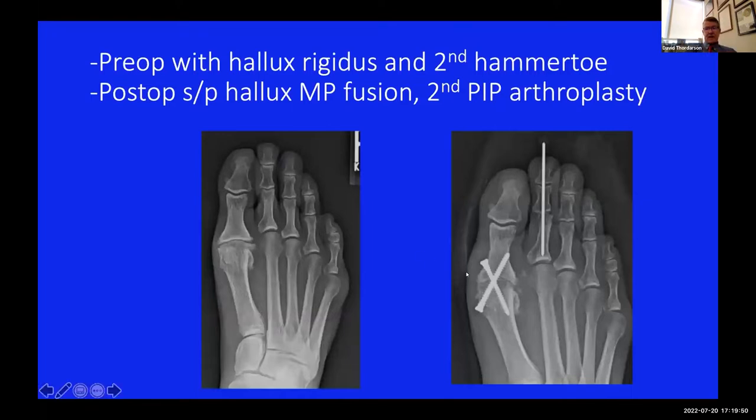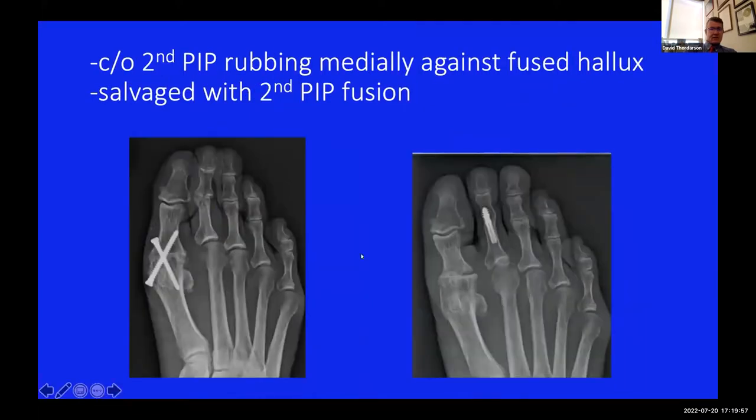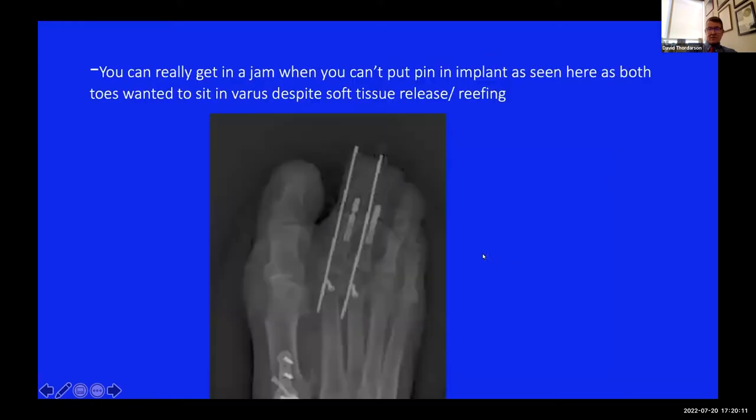Here's another patient who had a PIP arthroplasty and a fusion done pre-op. The fusion ended up in a bit too much valgus, the toe molded, and even though the patient was happy with the fusion, the PIP joint was rubbing on the great toe. This had to be revised with a fusion - now the patient is completely happy. Another problem with solid implants: this is an intraoperative fluoro shot where I'd already done my Weil osteotomies and wanted to augment alignment with pins forcing the toes into slight excess valgus for the first few weeks. But you can only run pins through soft tissue because you can't get them down the bone with a solid implant.